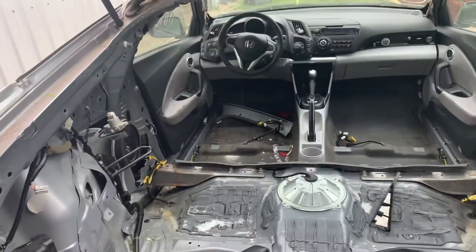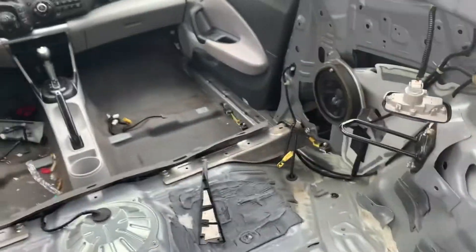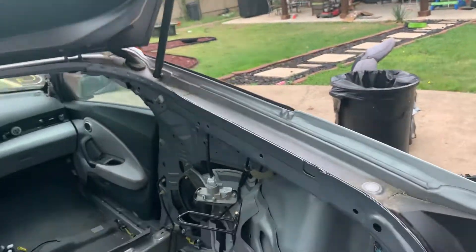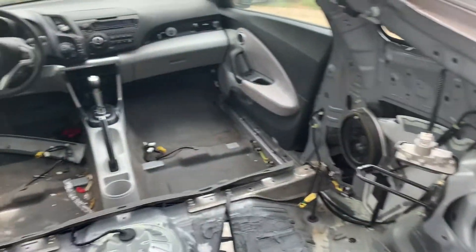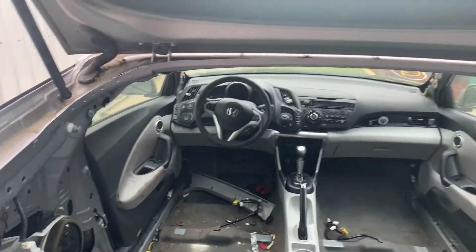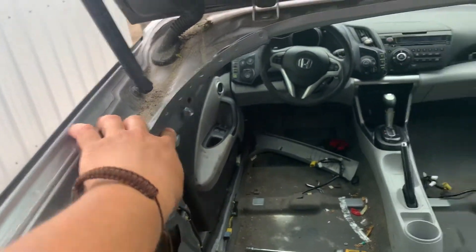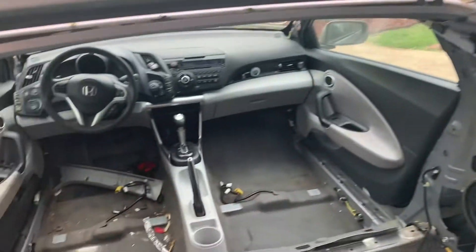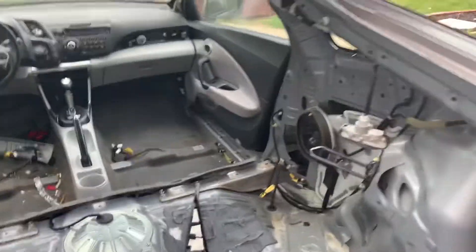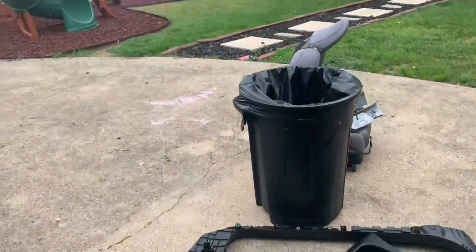The easiest way to remove the interior is to start by removing the weatherstripping, then pull panels from the back and move forward. When putting stuff back, I'll start from the front going back. The side panels only have two little knobs you slide off, and the headliner has two bolts — no other screws on the side panels.